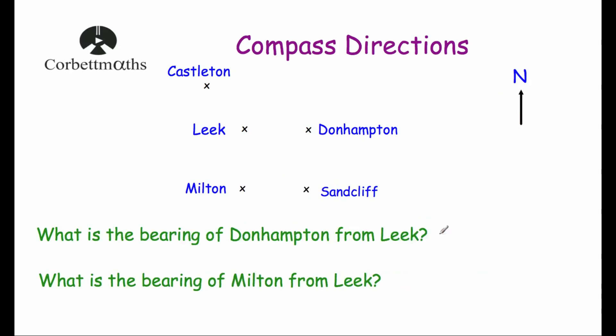Now let's look at a question involving bearings. The question asks: what is the bearing of Dunhampton from Leake? We're at Leake, with North pointing upwards. Dunhampton is to the East, and as an angle from North measured clockwise that is 90 degrees, so as a bearing it would be 090 degrees.